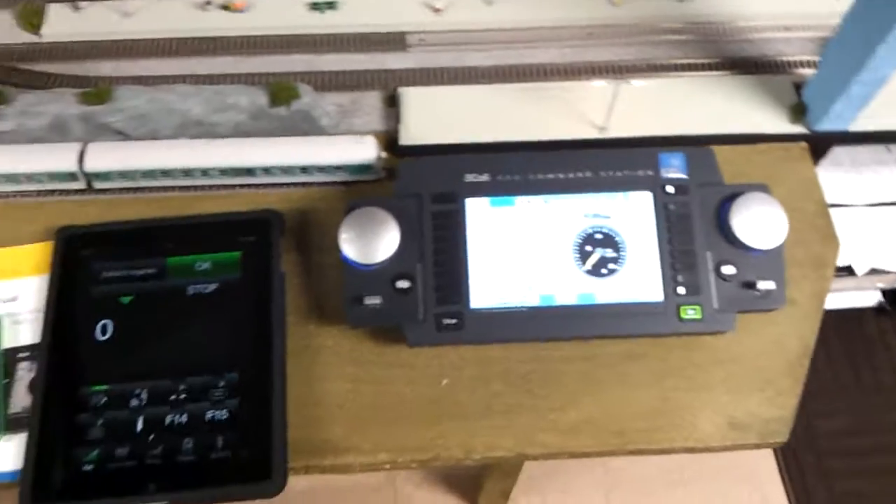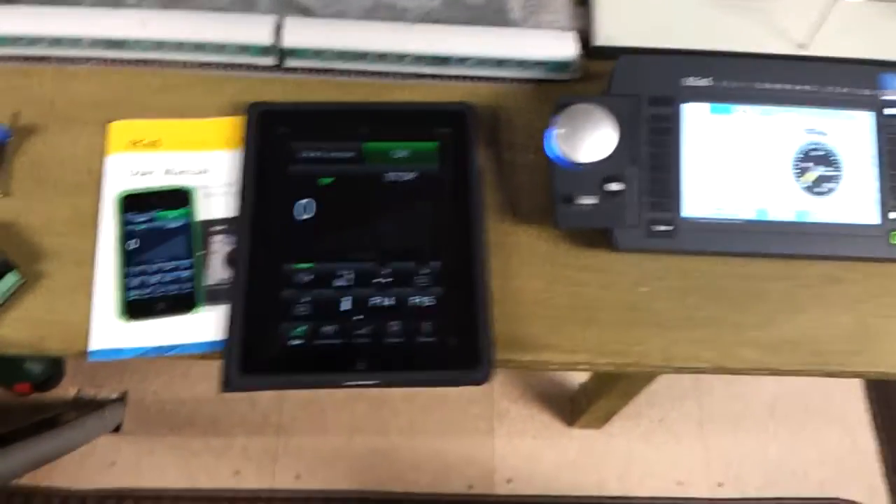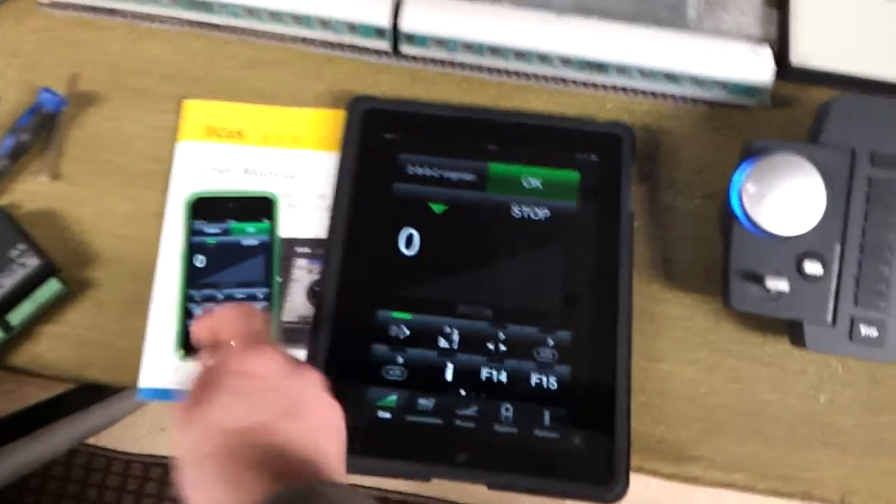I've just set up the ECOS on the platform and I'm discovering new things all the time with it. Like for instance, I've just put in a locomotive on the iPod so you can fire that up.